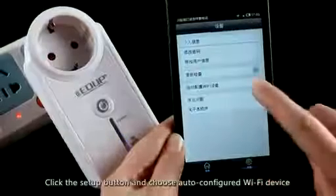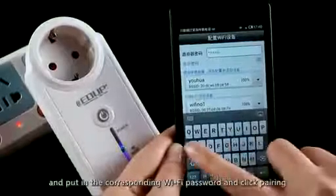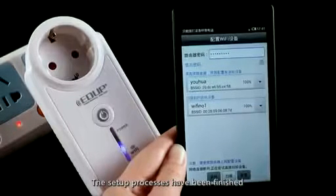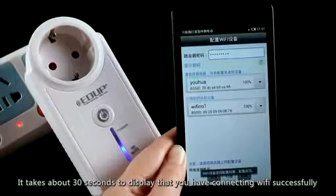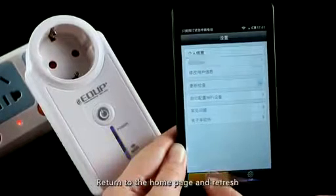Click the setup button and choose the auto-configured Wi-Fi device. Choose the router you want to connect and enter the corresponding Wi-Fi password, then click to confirm. The setup process takes about 13 seconds, after which it will display that you have connected to Wi-Fi successfully.